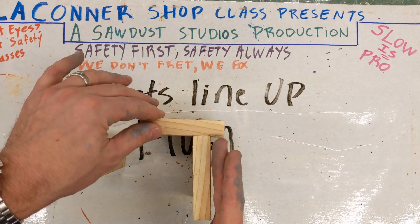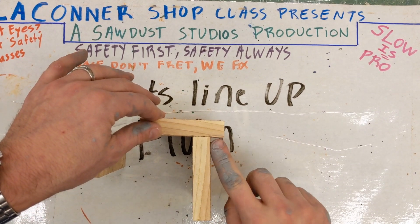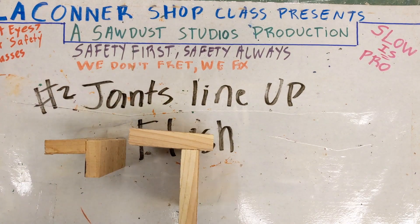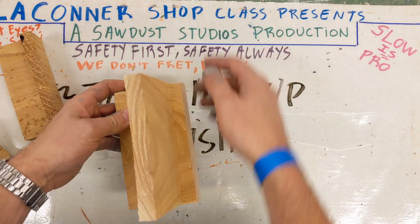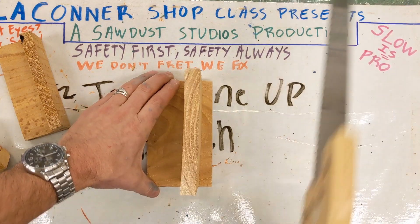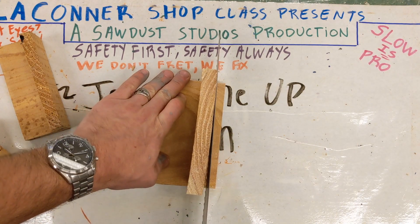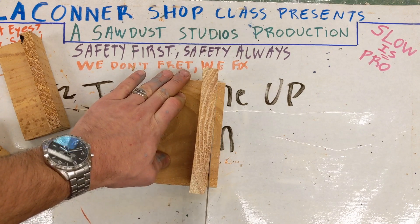Let's say this is what happened — it's supposed to be at 90 degrees right here at the corner and you have about a half inch gap. This is fixable. This is enough wood to safely draw your line again and cut off the wood. That's enough wood to be able to cut it safely.